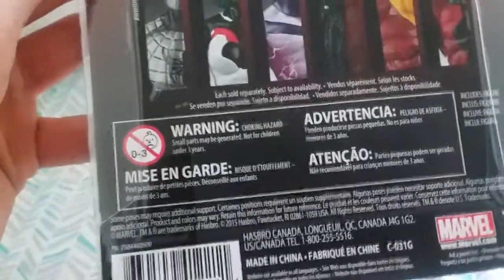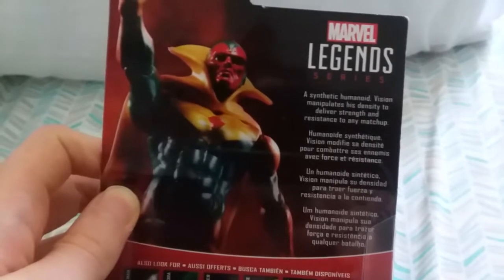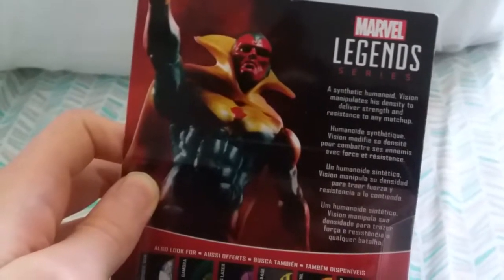There's a baby warning about the small parts. Here's a bio: a synthetic humanoid, Vision manipulates his density to deliver strength and resistance to any matchup. And the same thing in different languages.